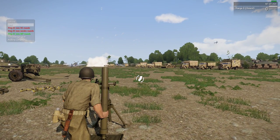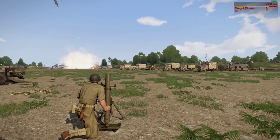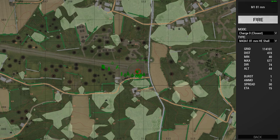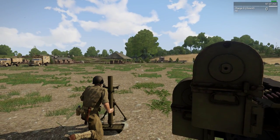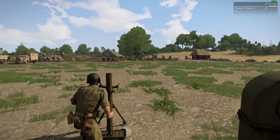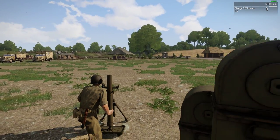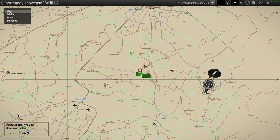We could load another Willie Pete or let's prep some high explosive rounds this time and load those. Let's go back into the computer and aim at this house here, then fire. That one landed there - I was probably aiming at targets a little bit too close, but you kind of get the idea.